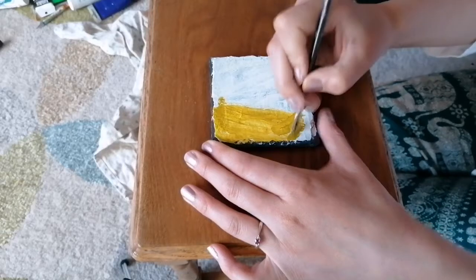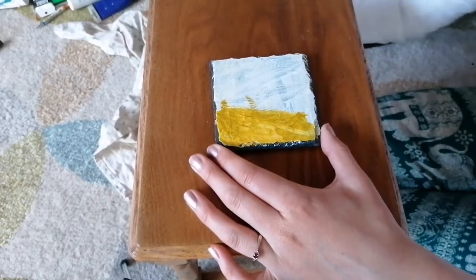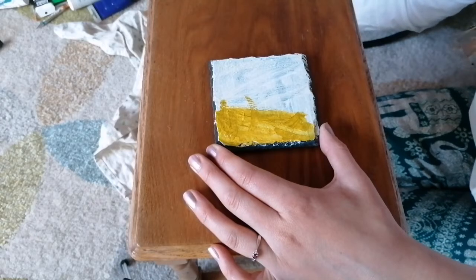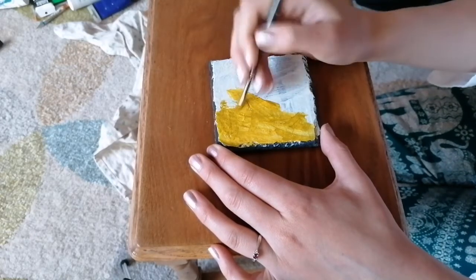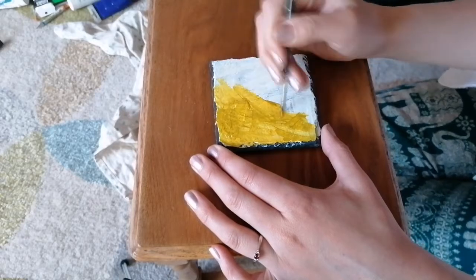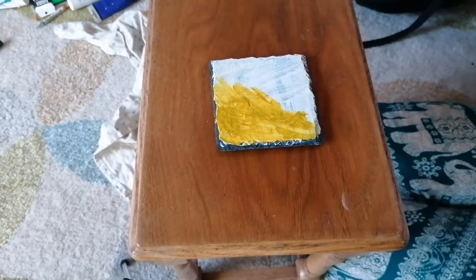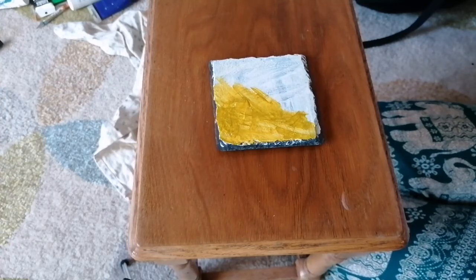So, just doing this first layer, looking a bit yellowy. That's fine. I'm not worried at this stage because I always layer up all my paintings - they'll always get layers all the time. I've just had a thought - I've got a tablet, which I'll set up quickly. If you have any questions, I might be able to view them on my tablet as well.